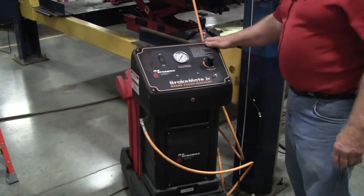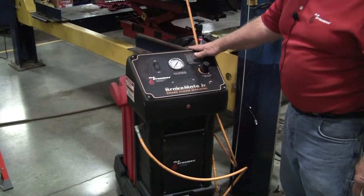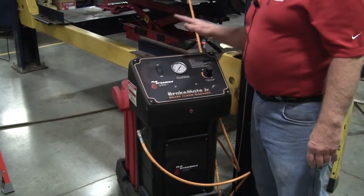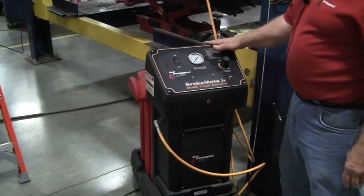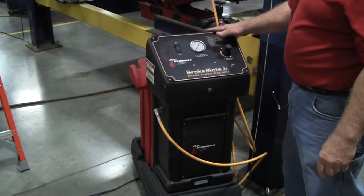We're getting ready to do a brake flush on this 2015 pickup truck. This is the BrakeMate Junior Flush Machine. In order to use the machine, you've got to hook it up to a 12-volt battery, which I just have sitting over here on the floor.